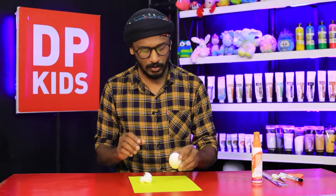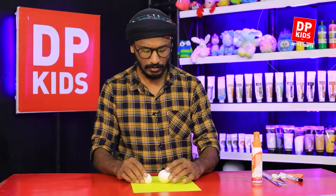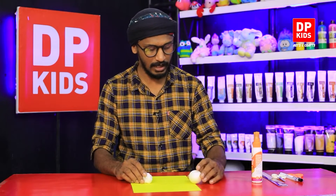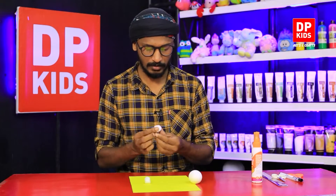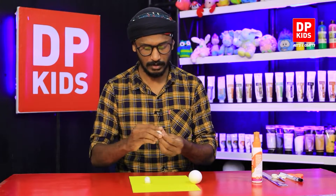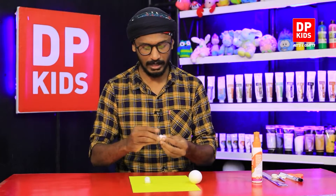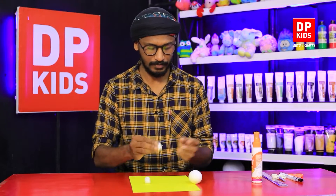Now let's see how we are going to make this bird. Keep the shell and we have to make a head. We are going to use cotton to make the head of the bird. Let's roll it like this to make it look like a ball, and then paste it on the shell.